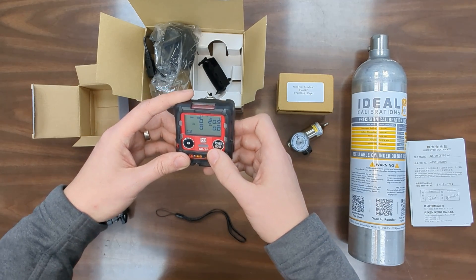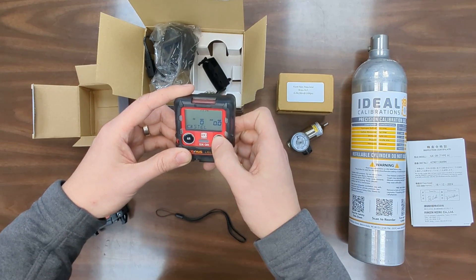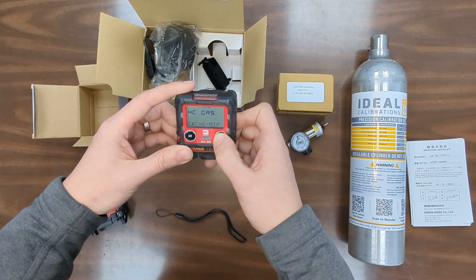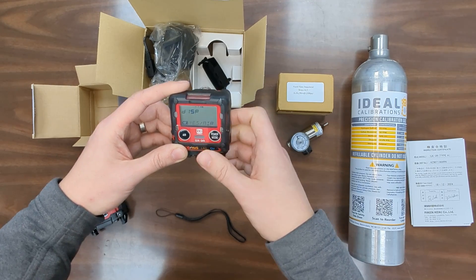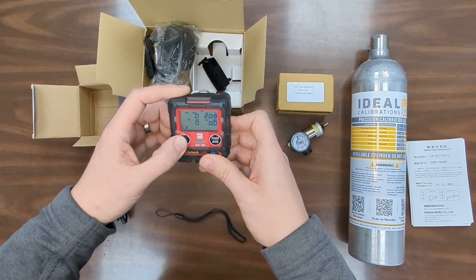So this monitor is pretty easy to work with. If you want to go through the menus, use the button on the right. It shows you your peak values, Stel, TWA, and anything else. If you want to change the gas mode for the hydrocarbon sensor to something other than methane you can do so there. If you want to zero the unit, you just press and hold this button and you're ready to go.